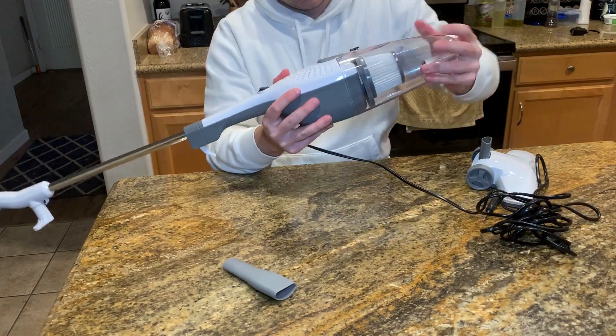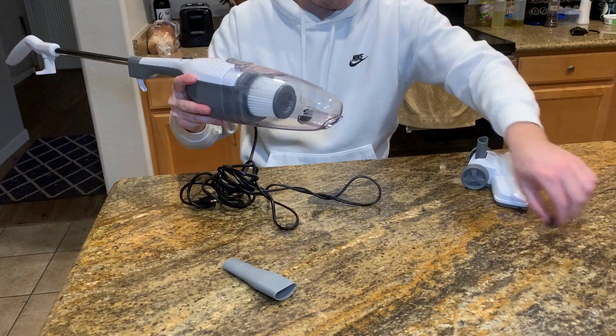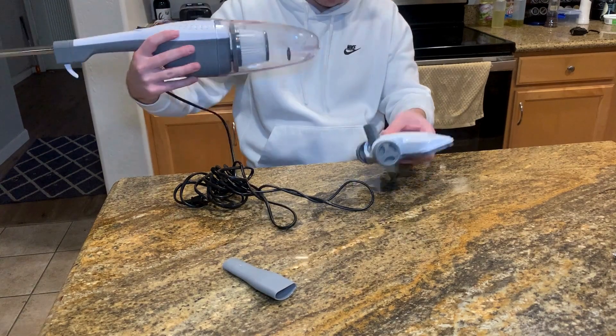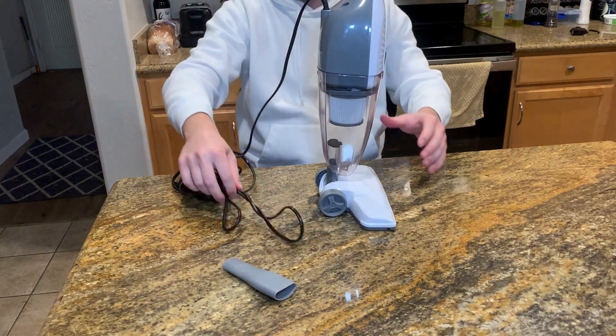I'm going to install the floor brush because I'm going to go vacuum my rug, but there are a bunch of different accessories that you can use if you need to vacuum your furniture or other small places like your car. Here's what the rug looks like before I vacuum it, so let's get to work.